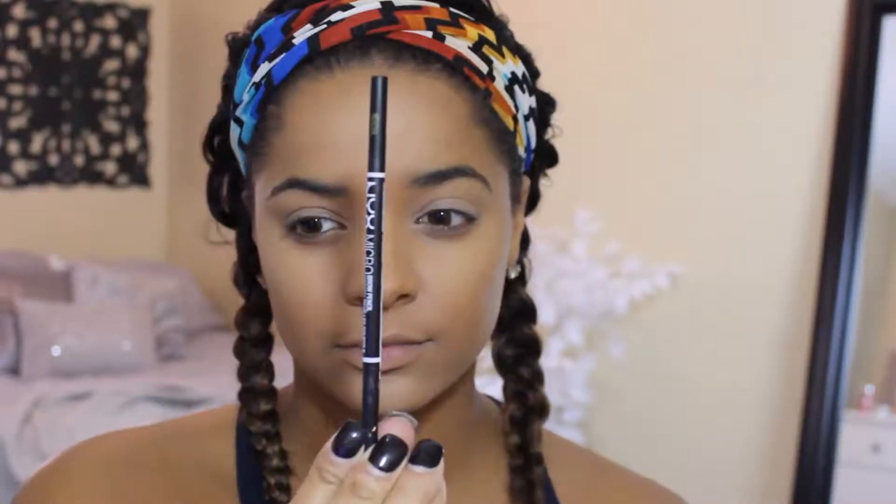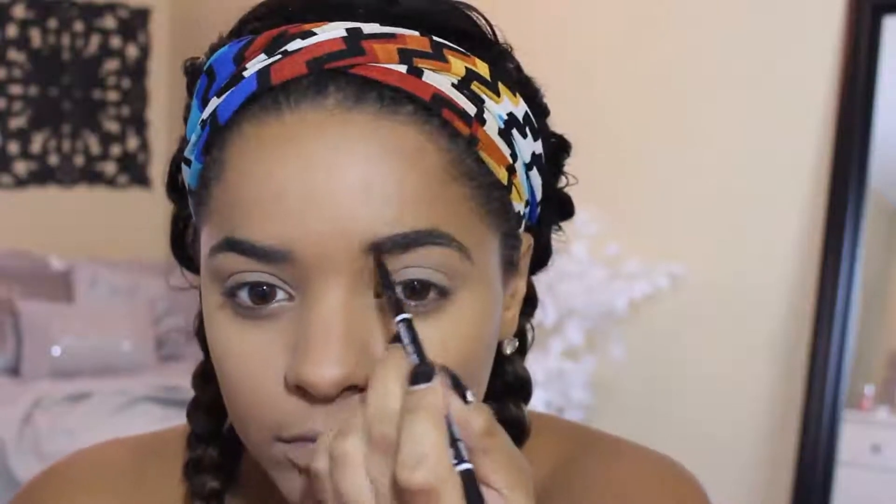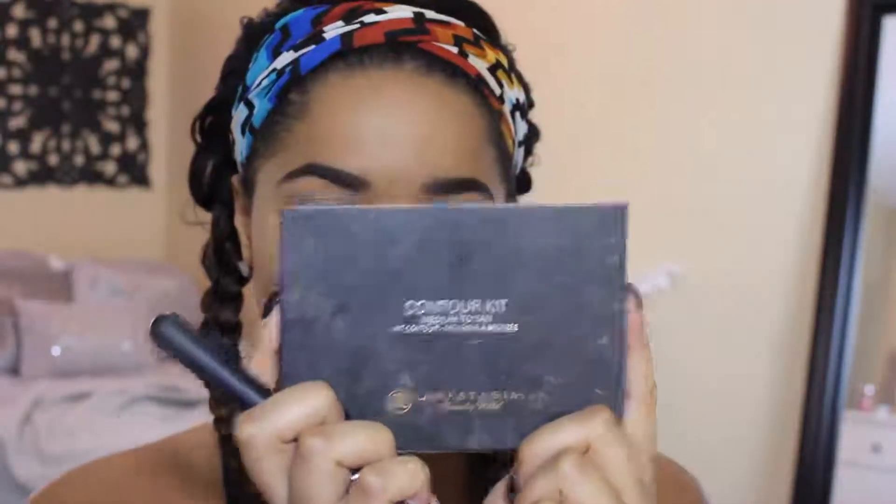And then I'm going to be filling in my eyebrows with the NYX Micro Brow Pencil. I go on top, then on bottom, and then I just do flicking up motions in hair-like ways.